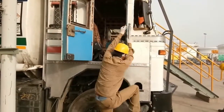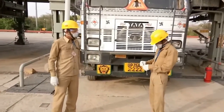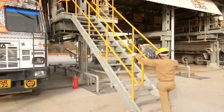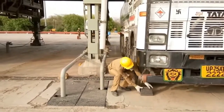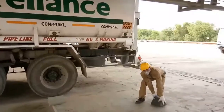Then the driver will come out from the truck. The first thing the driver will do is hand over the keys to the helper, because the helper is on top of the truck and the control of the truck is with the helper so the driver cannot move the truck while the helper is on top. Then the driver will place the wheel chocks at the front and rear.